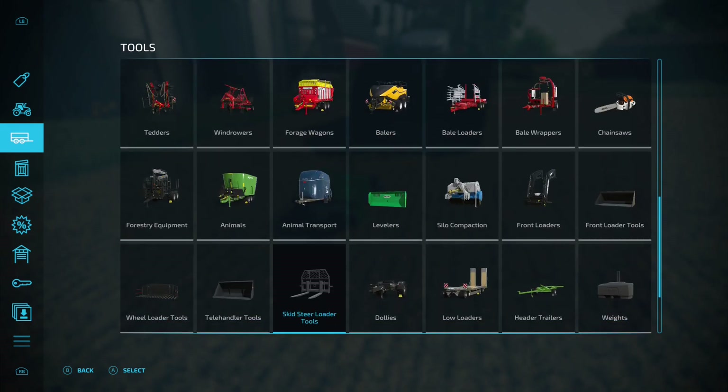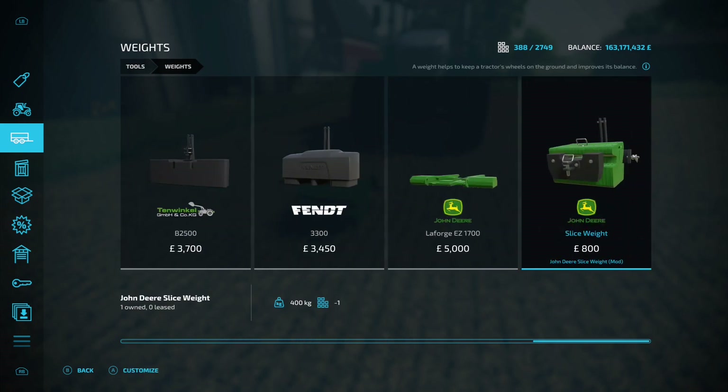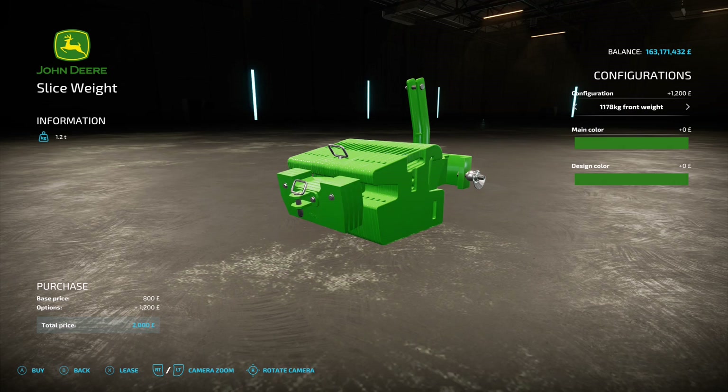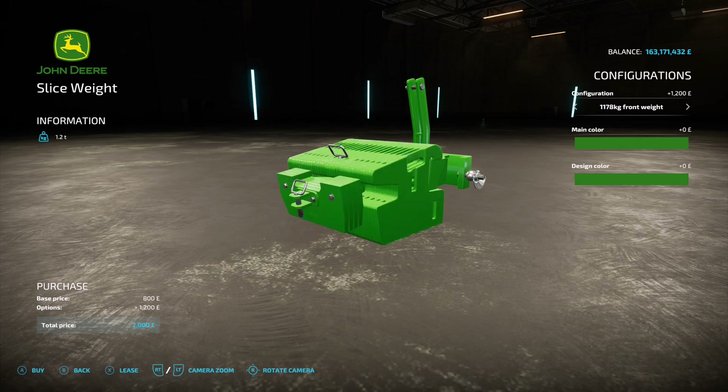Going all the way along to the end, there we have it. It starts off at 800, but you start off with 360 and then you've got the option of 560, 760, 1010, and 1178, then back to 360.